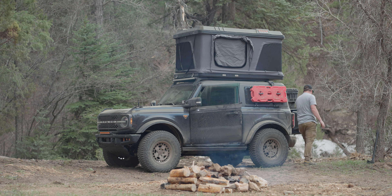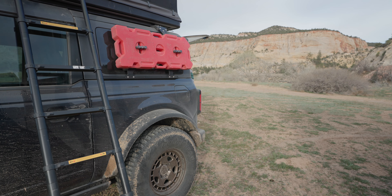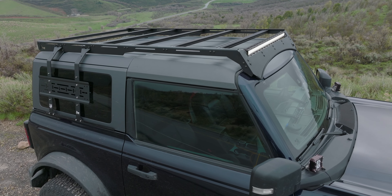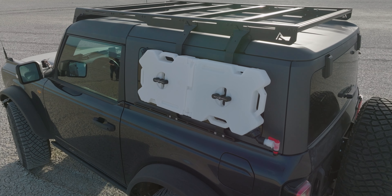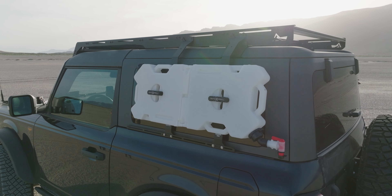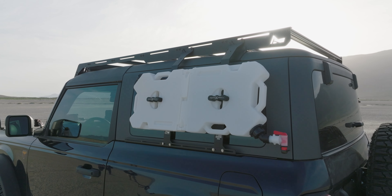That was the setup I had on the Bronco when I attempted to visit all five of Utah's national parks. It kind of worked, but I didn't really trust it. The fuel can would bounce against the glass on the hardtop, and honestly it didn't feel like the right solution. But the good news is that while I was away on that trip, the Trail Racks design team was well ahead of me, and they developed what I have to say is the best aluminum modular roof rack on the market — the Trail Racks Modular Roof Rack, or Tremor Rack (TRMR), which integrates the Pack Racks into the roof rack structure.